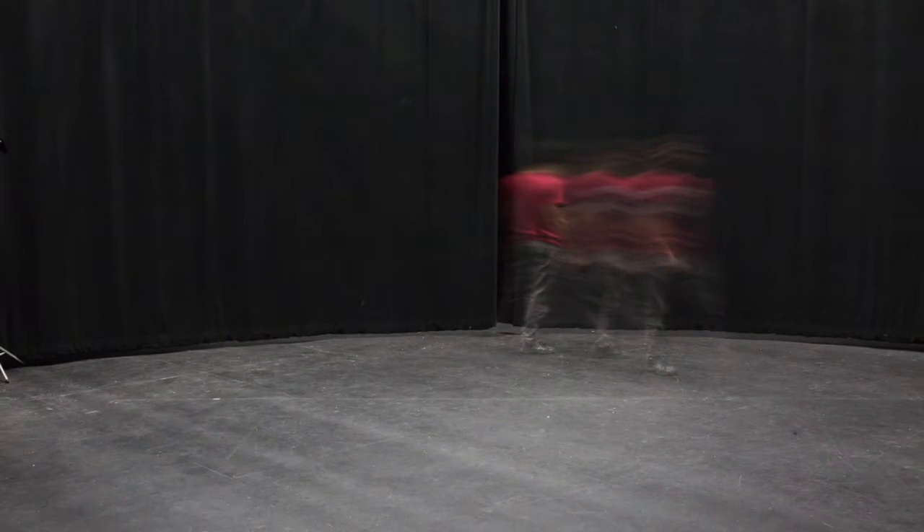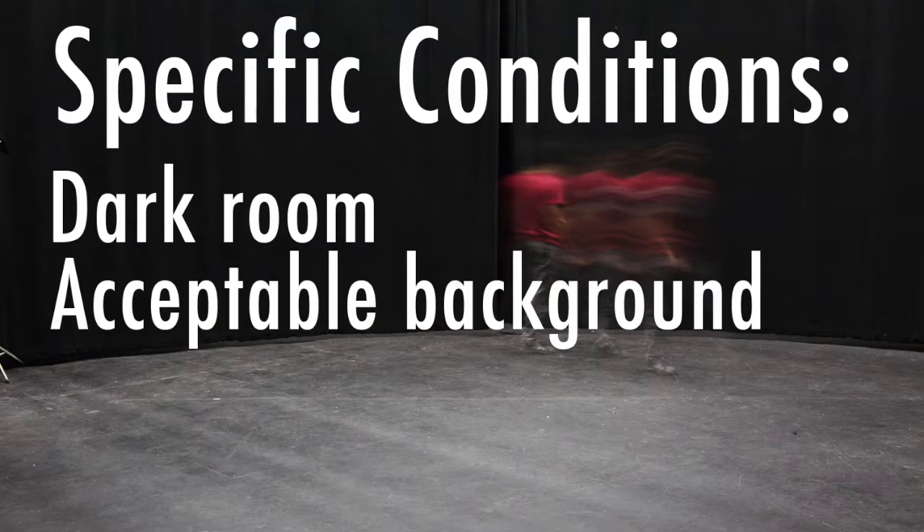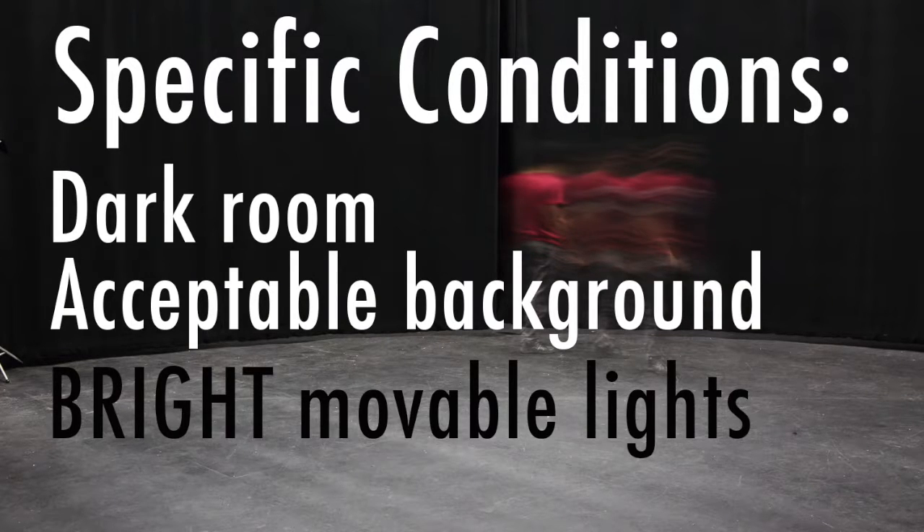It's important to know at this stage that you need to be under specific conditions. It's important to have a dark room with an acceptable dark background and bright lights that you can move around to modify where the dancers will be.